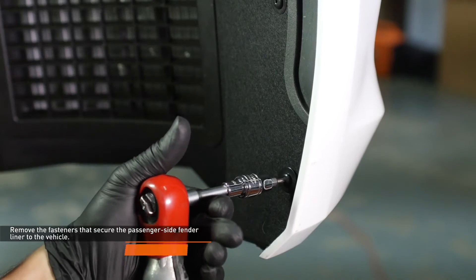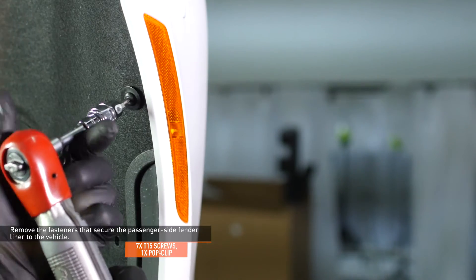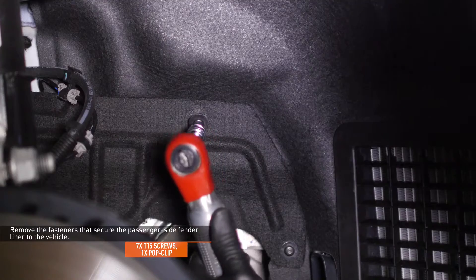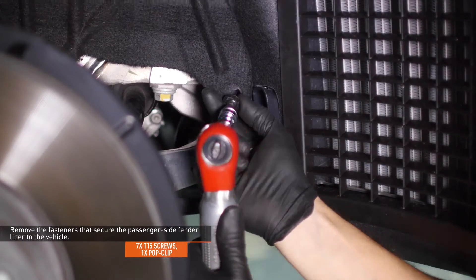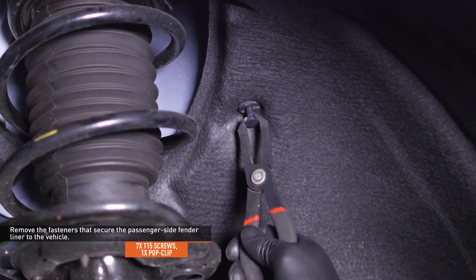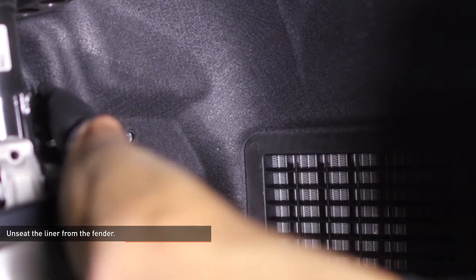Remove the seven screws and one pop clip that secure the passenger side fender liner to the vehicle. Unseat the liner from the fender and pull it back to expose the front of the wheel well.